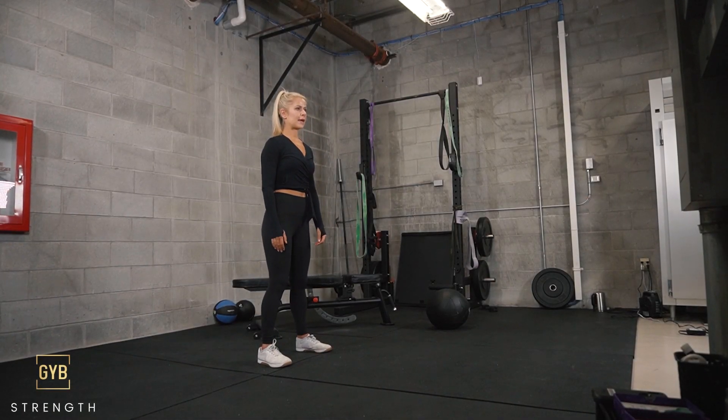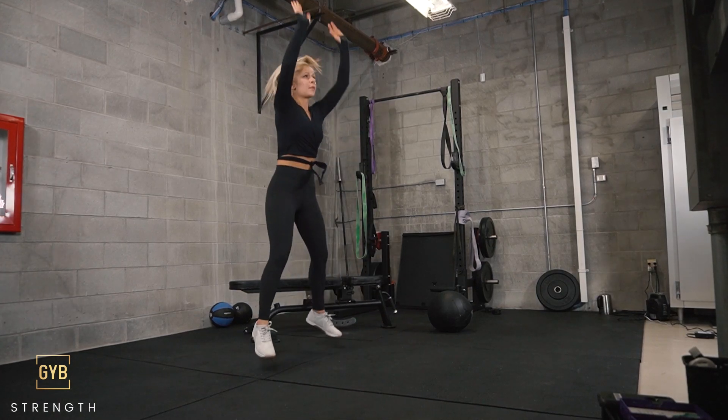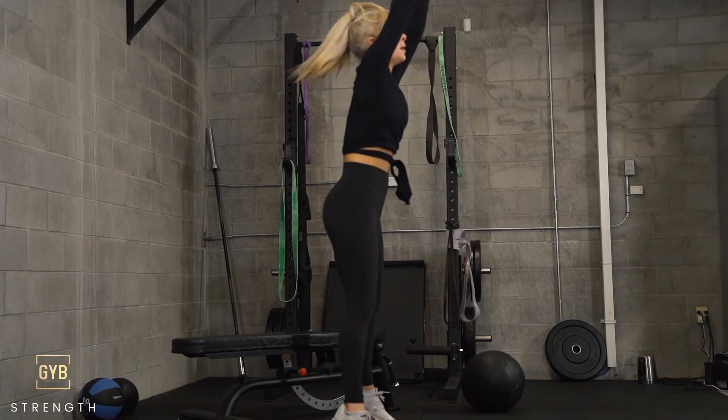All right guys, we're going to start with burpees — everybody's favorite exercise. For burpees, I want you to jump up, jump back into a plank, feet come beside the hands in a little squat, and then jumping all the way back up.